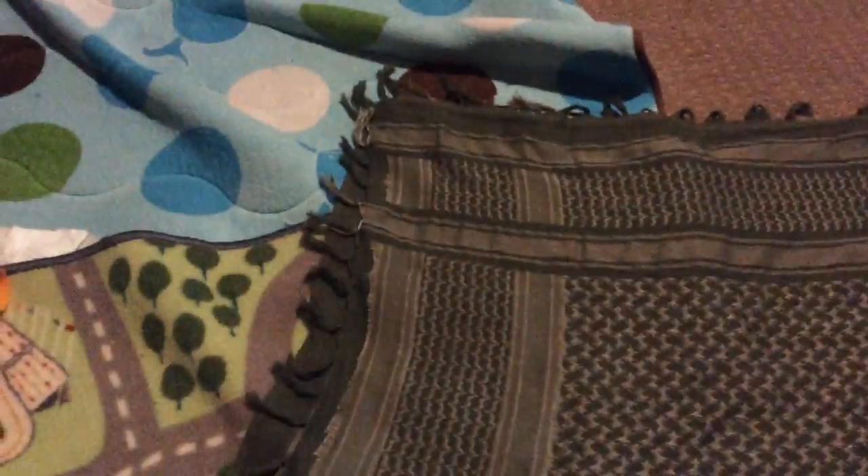So first you take your shmah and you fold it in half. Once you have it folded in half nicely, you take it like this and flip it onto your back — just like this — over your shoulders and then up onto your head.